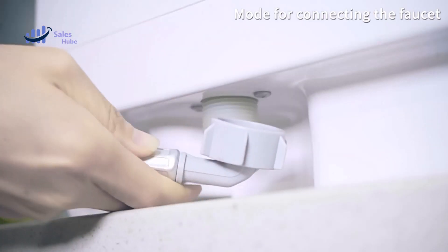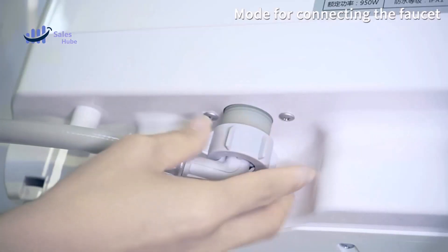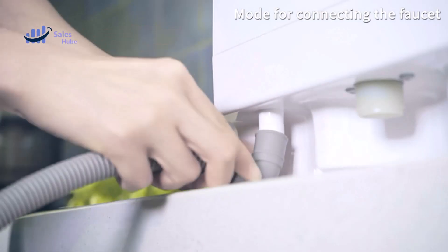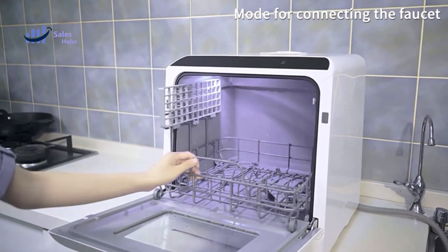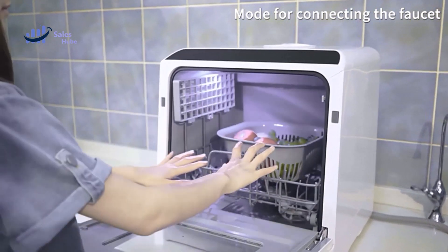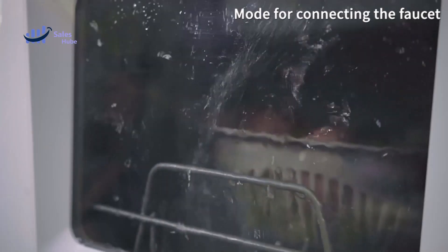This portable countertop dishwasher is designed to solve the problem of water leakage, with sealing strips around the fuselage. It uses upper and lower double spray arms with 360-degree alternating rotating spray, so that dirt has nowhere to hide.